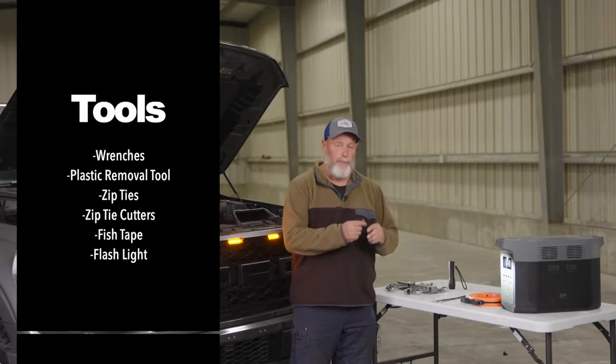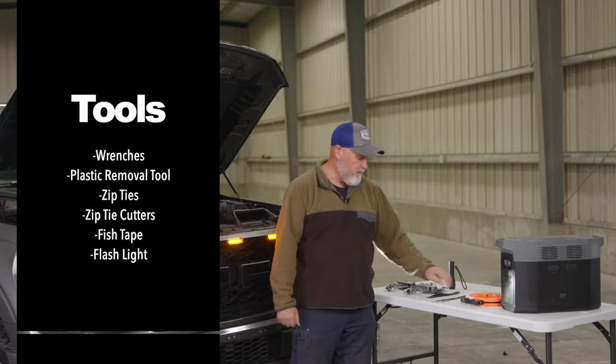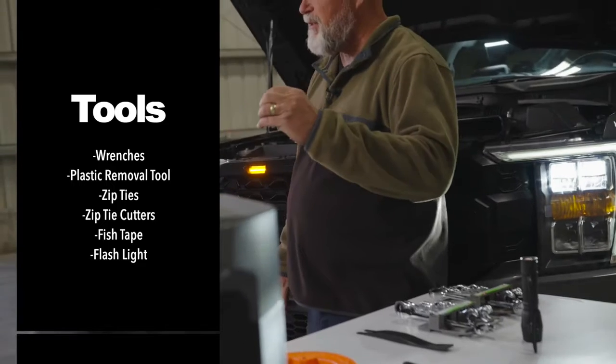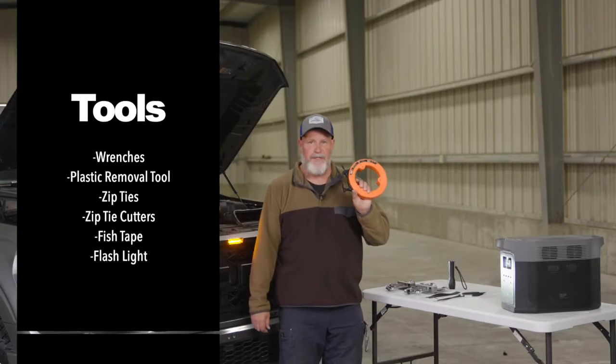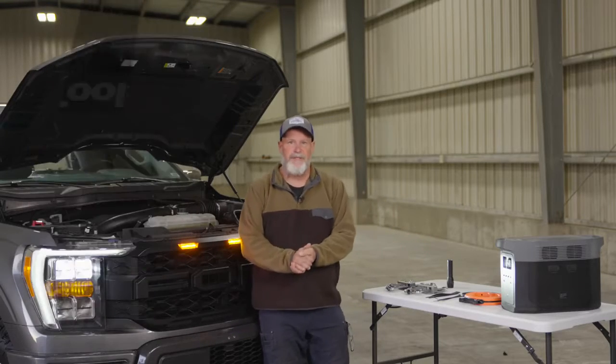Also some pry tools — some plastic pry tools to remove some plastic pieces — some zip ties, zip tie cutters, a fish tape to run the wires, and of course a flashlight. That's our tool list.